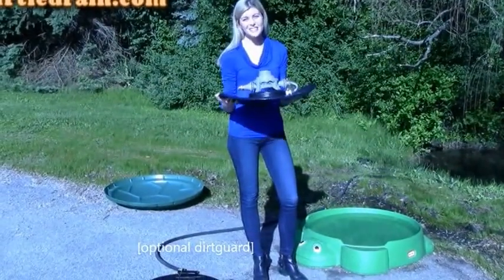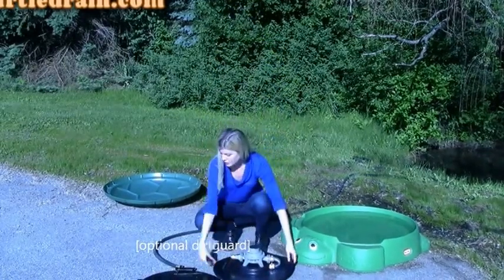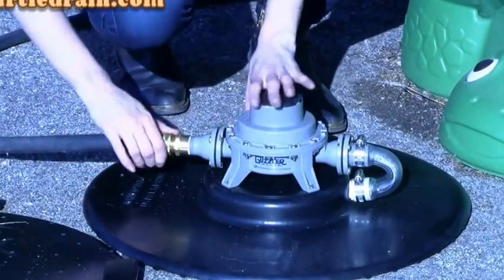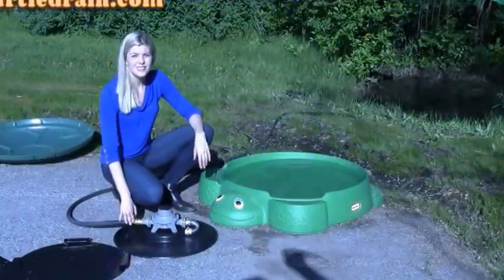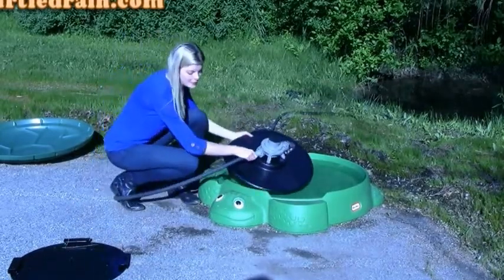It's this simple. I take my Turtle Drain and I fasten it to this ordinary garden post. Then I put it where I want the water removed. Don't mind me, Myrtle.